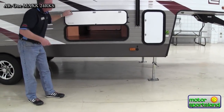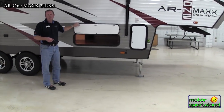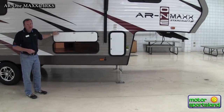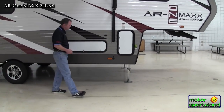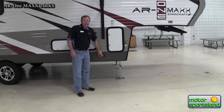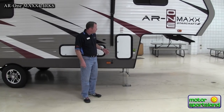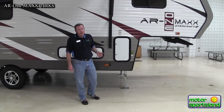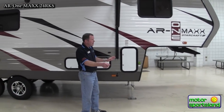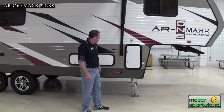This is a smaller fifth wheel, so it's not going to be the huge pass-through storage you see on 40-footers, but relatively speaking it's a pretty good amount for a small fifth wheel. This right here is a hookup for an exterior solar panel. If you want to get your batteries charging up, you can buy one of the external solar panels, set it up on a tripod, aim it towards the sun, plug it in here, and you're recharging your battery. That's a real nice feature.